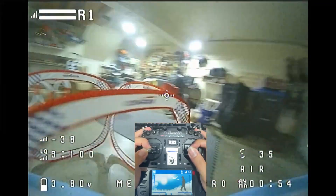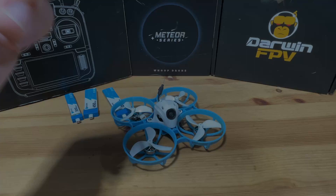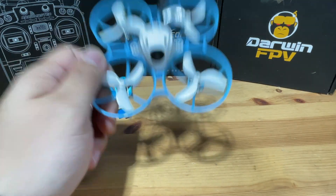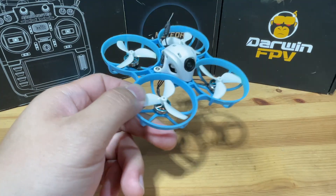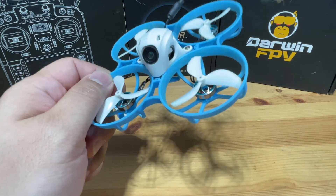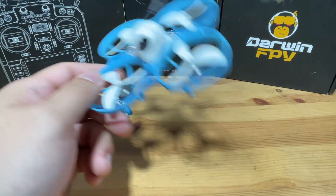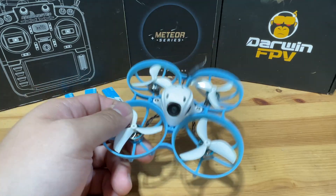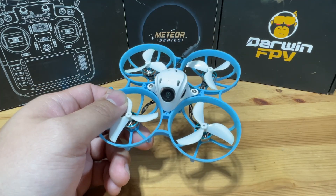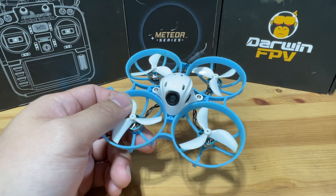Let's head back to the bench and talk about my final thoughts. I really enjoyed flying this one, and I was really impressed — I think you will be too. If your main flight ground is outdoor, then this one will not disappoint you. However, fair warning: although I love Beta FPV products as they do make the best and most fun flying whoops on the market, their products are still pretty weak compared to other manufacturers.